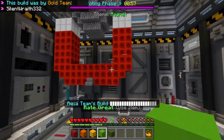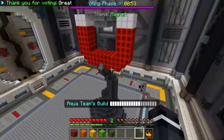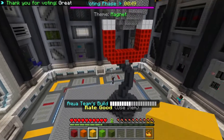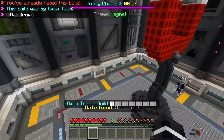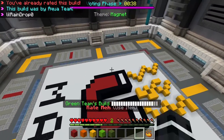Yeah this is pretty good. This is really good. A funky looking magnet but it's good, pretty great actually. A lot of these guys are voting pretty fair but some of these guys — it's why build battle is just a pain sometimes.